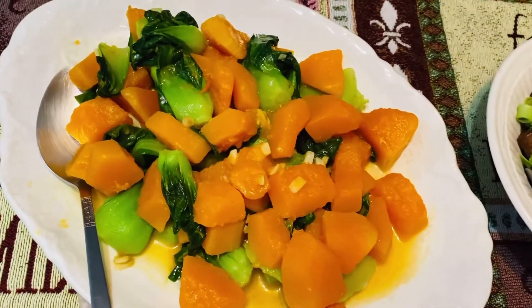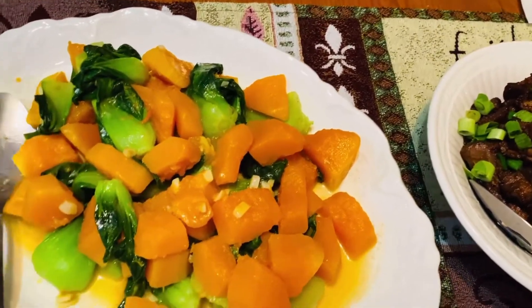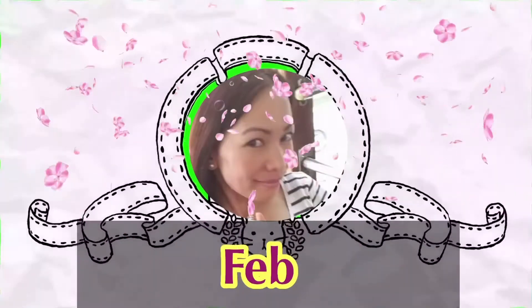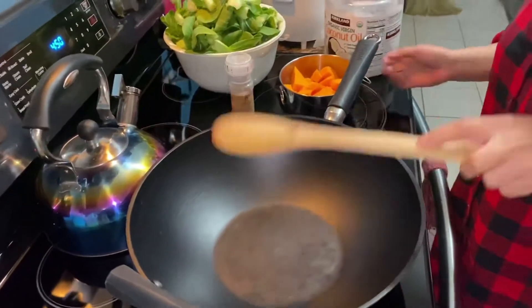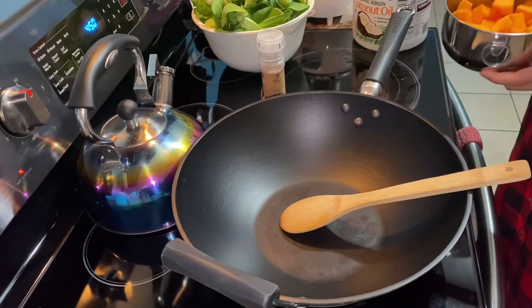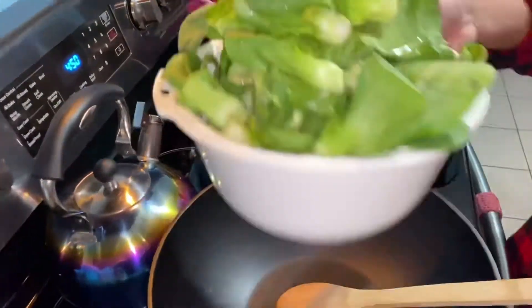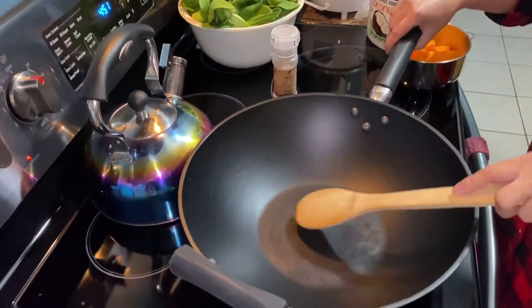Okay guys, our meal today we have butternut squash, bok choy, and beef. So I'm going to cook another recipe, a simple recipe. I have here a butternut squash and some bok choy, but I will not use all of this, maybe just part of it. So we will start cooking.